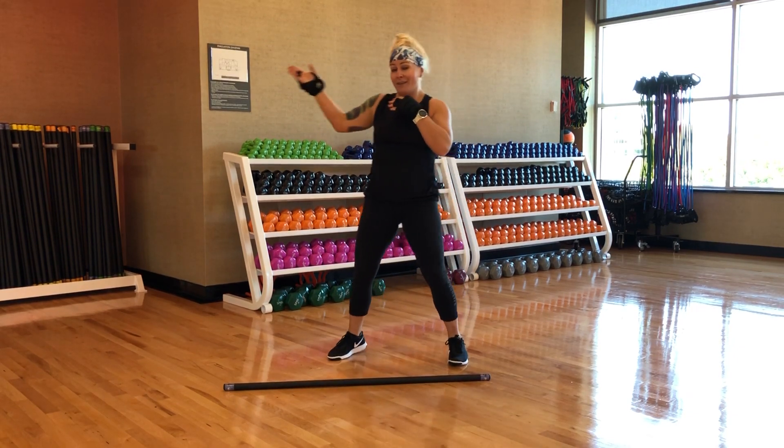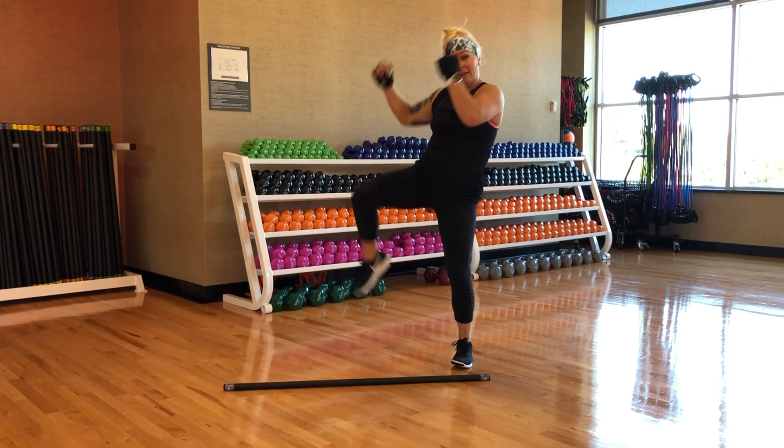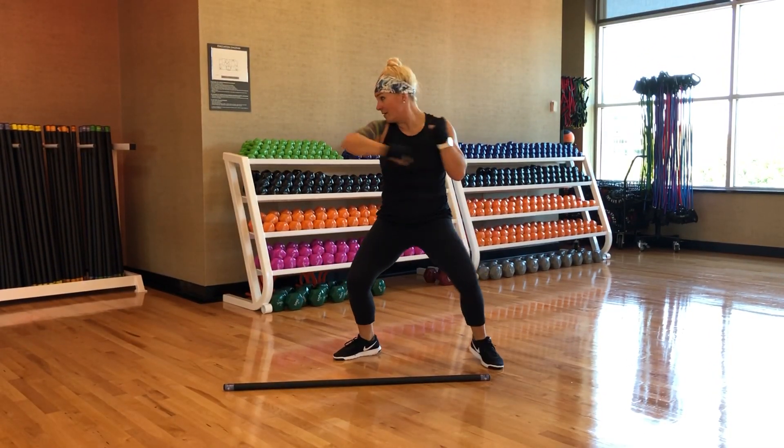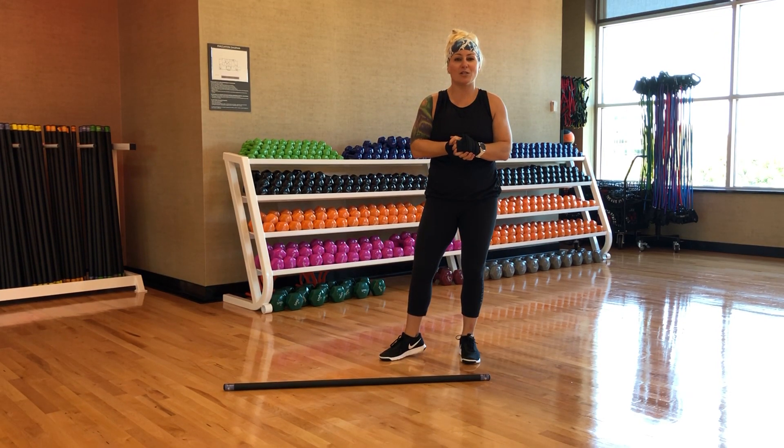Then we put the whole thing together: jab, jab, uppercut, jab, shin, and twist, elbow, hammer. That's all there is to it. And then you can choose whatever transition you like.